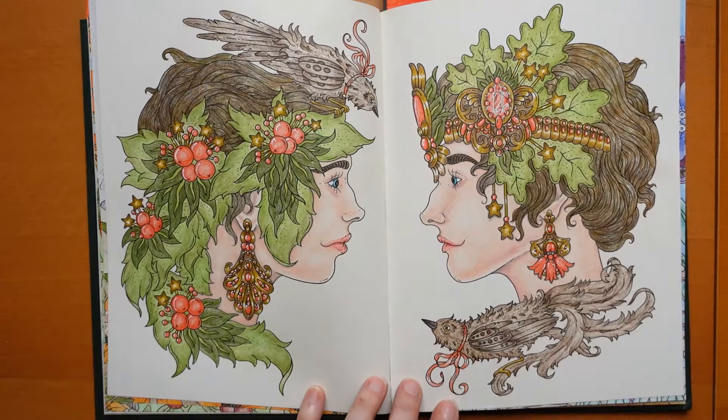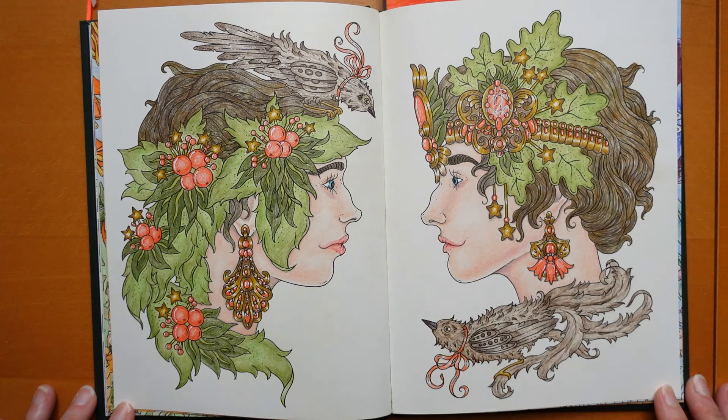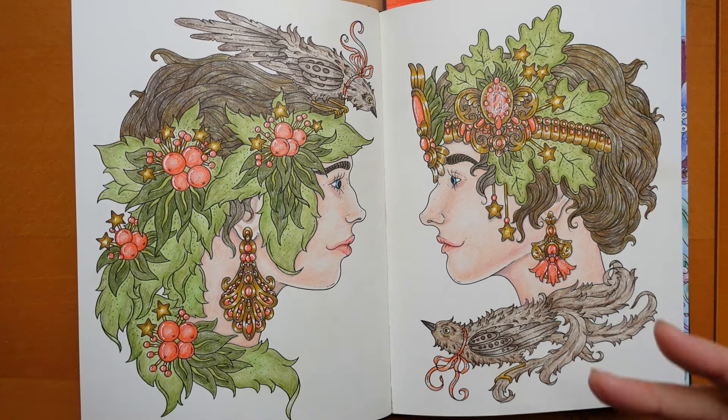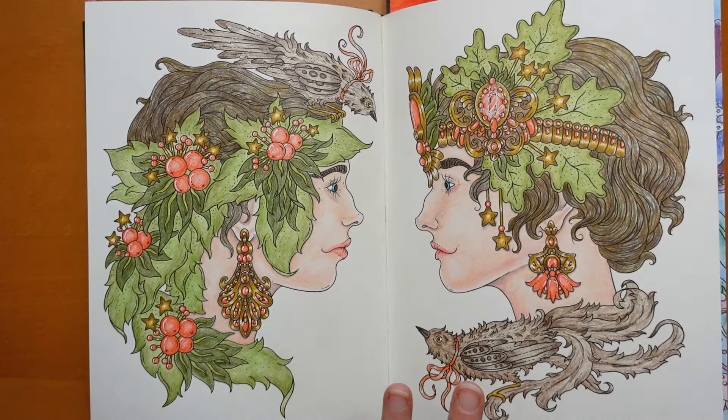Now this one - I've been practising my faces. Polychromos again. I tried to make them match - I like when there's two people together, I like the symmetry. I mean they're obviously not the same but there's a pleasing similarity.